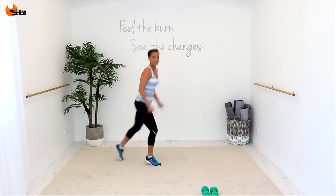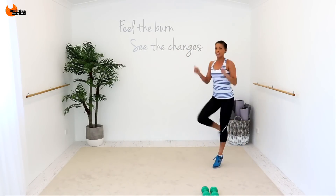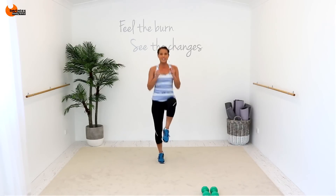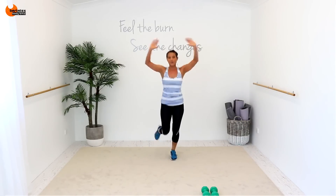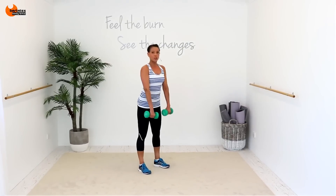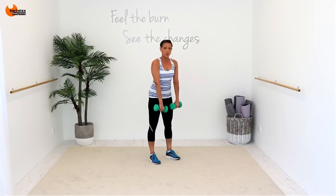Step behind, step behind. Six, seven, eight. And jog, two, three. For two, up, for two. Flat back, do not round your back. Roll it down, up.